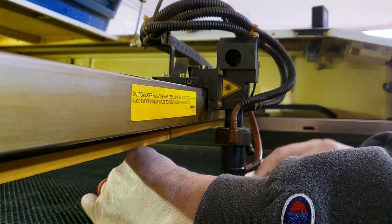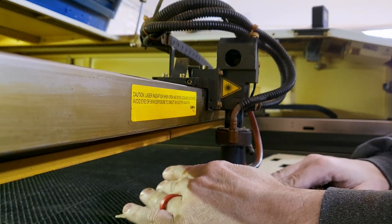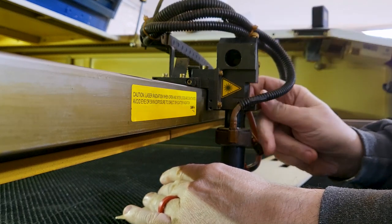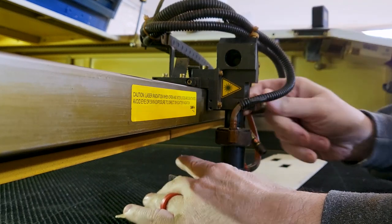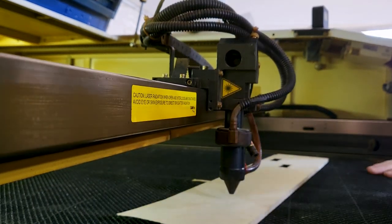Now we're setting the focus height for quarter-inch MDF. We mark this little triangle so we know exactly where it is. How many times have you lost that triangle? Every day for the last three years.